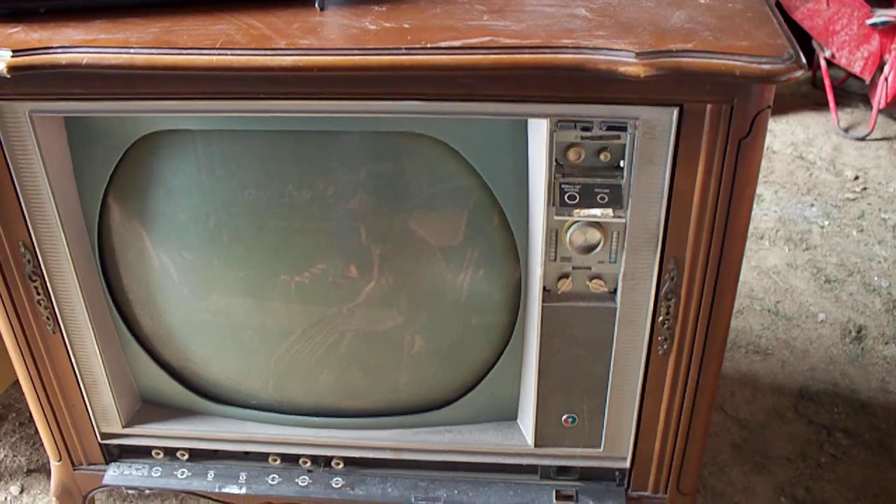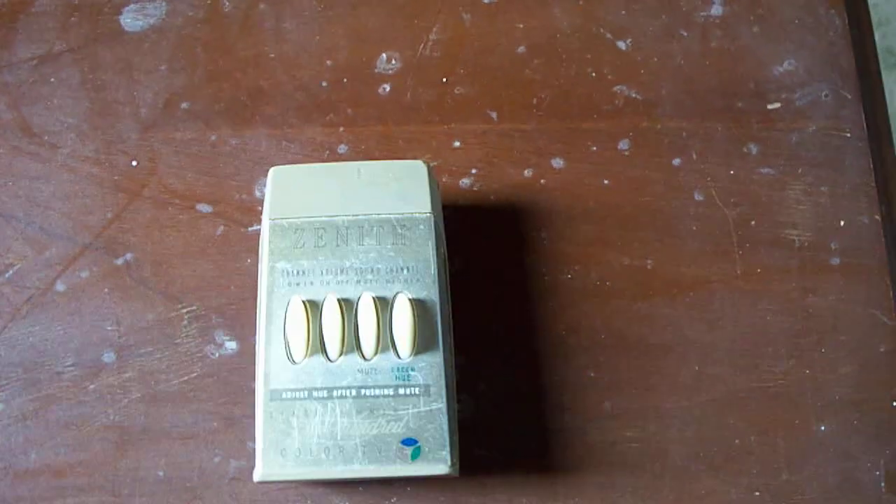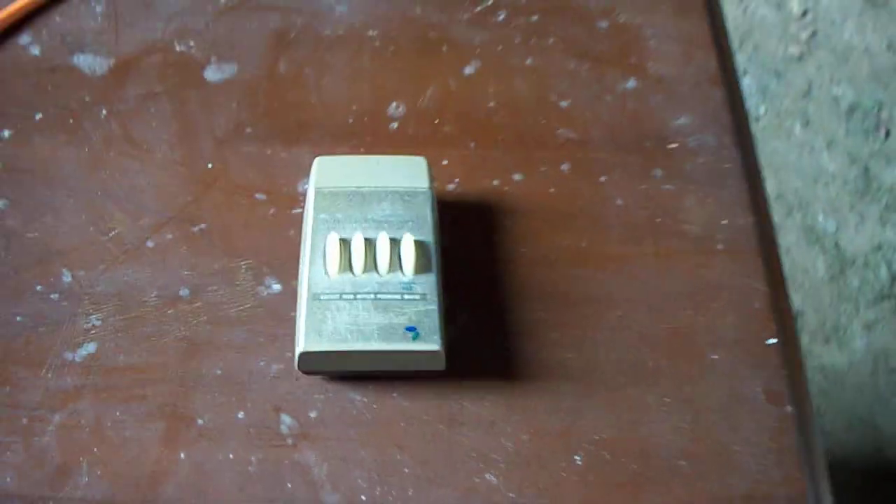This is your typical 1965-ish Zenith, but this TV didn't just have the round screen — it had clipped onto the back of it the Space Command 400 series remote control, which unfortunately isn't working right now. It doesn't respond to it.